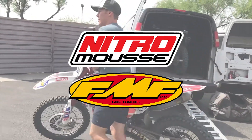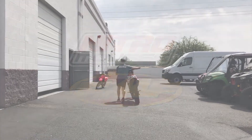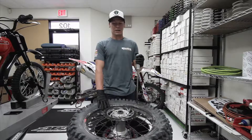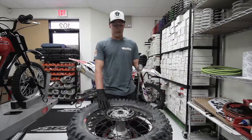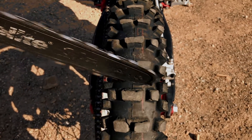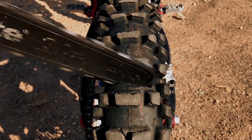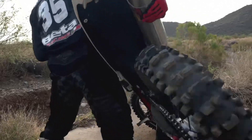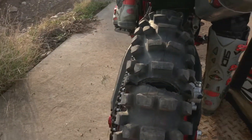Originally we were basically trying to show that the system we have is a flat-proof combination between a Kenda tire and a Nitro Moose. With that being said, taking a chainsaw to it seems unrealistic for sure, but it gets the point across. If I was running a tube, you definitely wouldn't have been able to take a chainsaw to it, keep the tire from deflating, and put eight hours worth of riding on it.